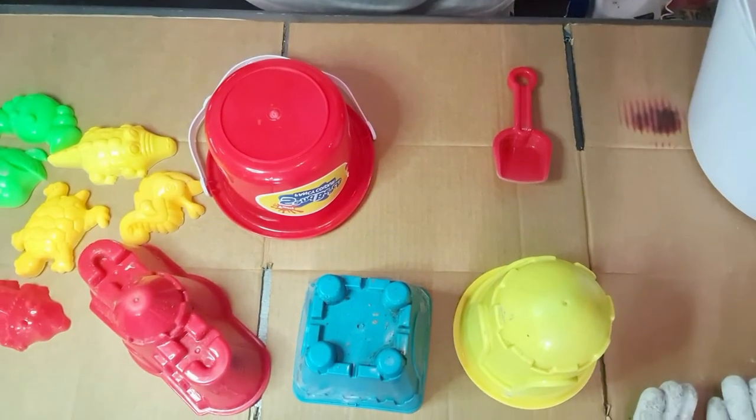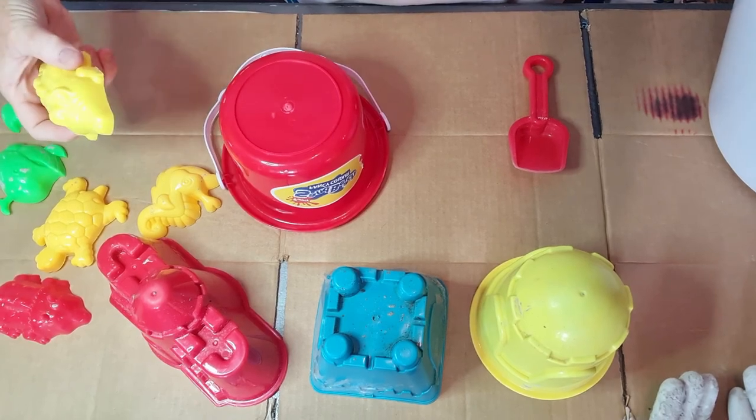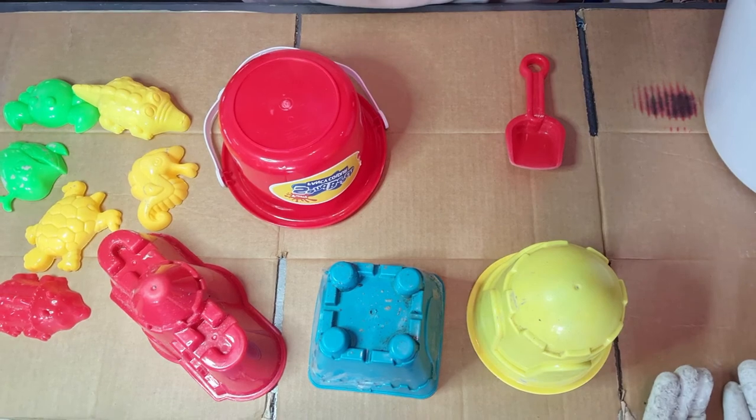Hey y'all, I'm back! It's been a while since I've done a video. I've been making lots of crafts but I always forget to videotape, so today I remembered. I'm going to videotape while I make some concrete. Let me show you some old sand castles, little sea horses and such, and then we're going to sand them so they look like sand.